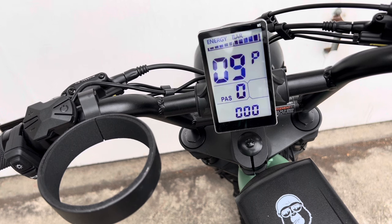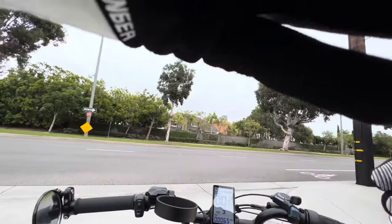If you're done programming, just don't touch it for a little while and it's going to go back into normal mode. So let's take it on the street and see how we do.